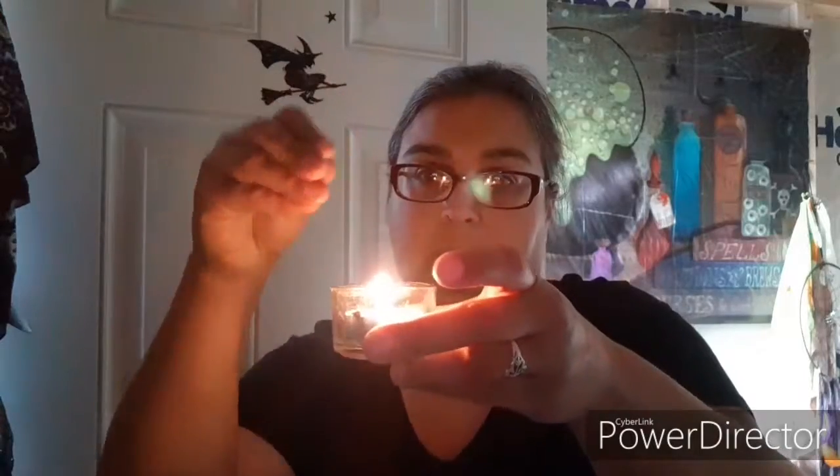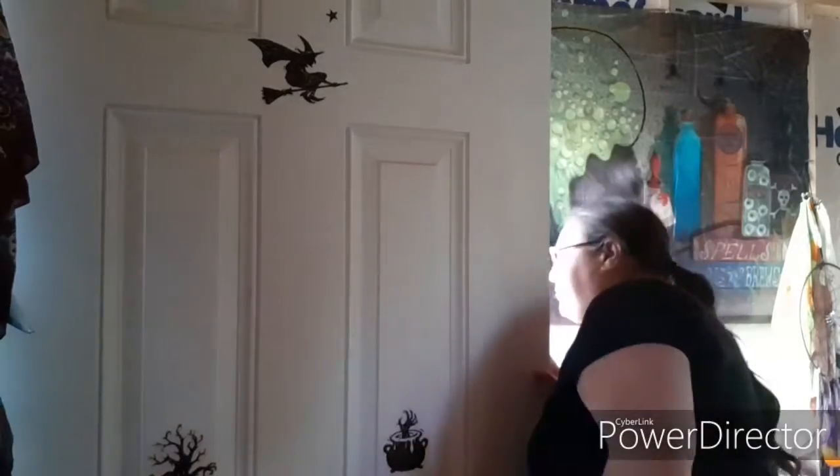I am making saline bath salts, so I have my candle lit. All the herbs I'm using in my bath salts are actually in the candle. I'm making saline bath salts, so if you guys want to make them for yourself, that's awesome — go right ahead. I do have my saline bath salts on Etsy as well.